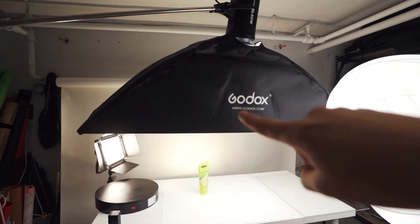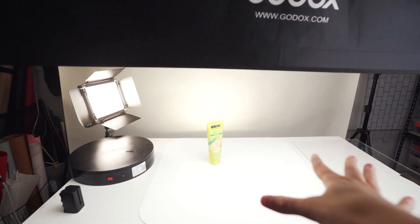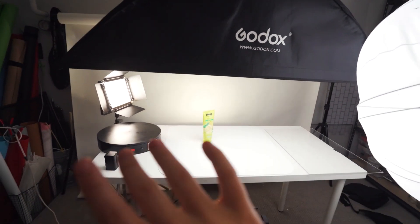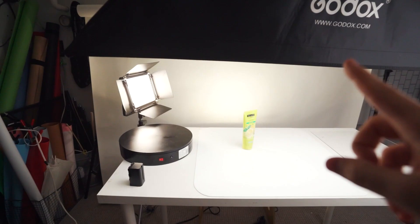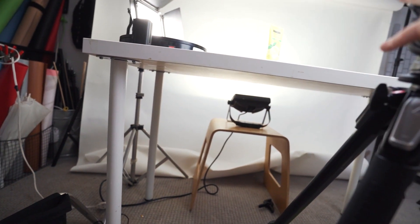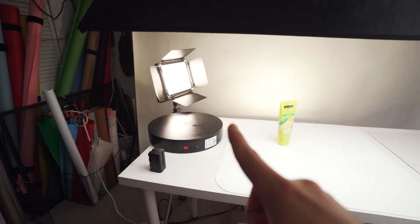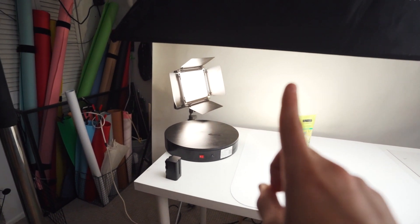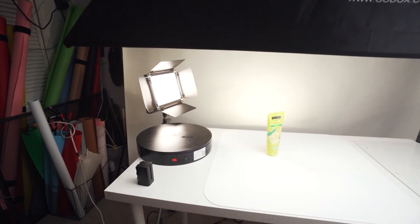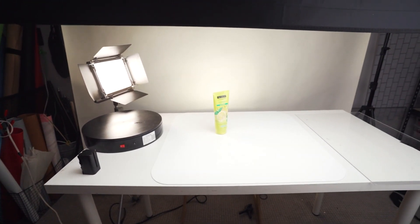Without further ado, let's dive into our first shot. Right off the bat, I have a rectangular softbox hitting the product from above — this creates even overhead lighting. Then underneath I have a hardware light hitting the backdrop to add a little bit of glow to the background. I also added a background glow which will give the product some highlights on the side in the back that'll make it look nice.